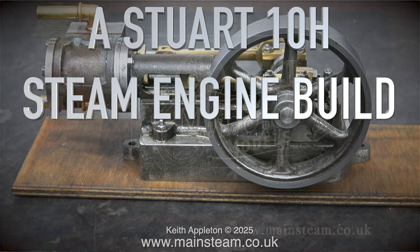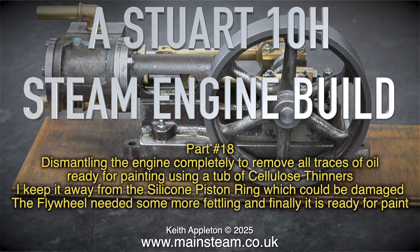A Stuart 10H steam engine build, part 18. Dismantling the engine completely to remove all traces of oil, ready for painting, using a tub of cellulose thinners. I keep it away from the silicone piston ring, which could be damaged.